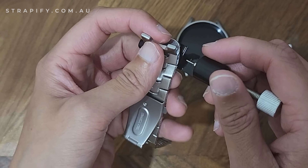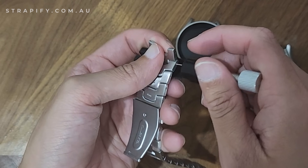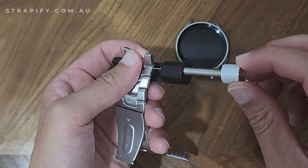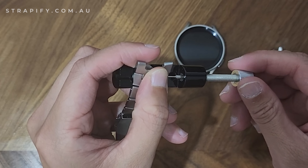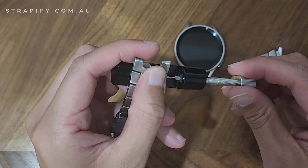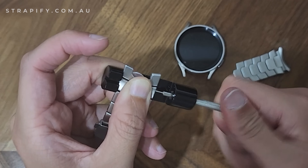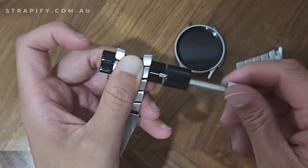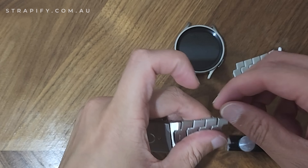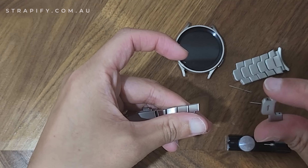To fully remove this link I'm going to need to take out another pin. I'll do the same thing — aim the pin into the hole, screw that in, making sure that the end is lined up to the gap so that the pin can come out. The pin's out, so I can unwind this and take the pin out. And that's one link out.